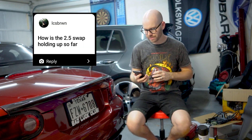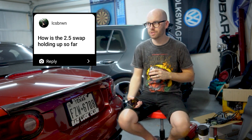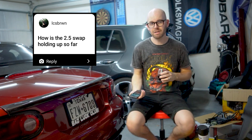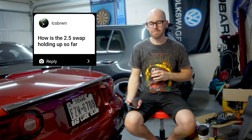Hopping over to Instagram, this one came in: how is the 2.5 swap holding up so far? The 2.5 swap has held up fine. I've had it in the car now for just about two years, which is crazy to think. The only two issues I really had with it were the valve cover gasket leak and the VVT solenoid getting clogged up. Both of those are probably my fault — that just comes with putting an engine together for the first time. You make mistakes, but outside of that, it's been totally fine.